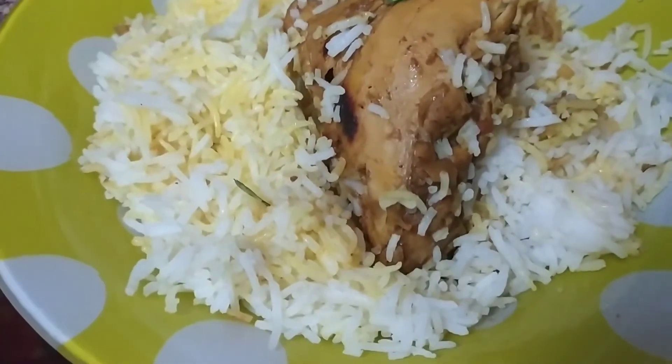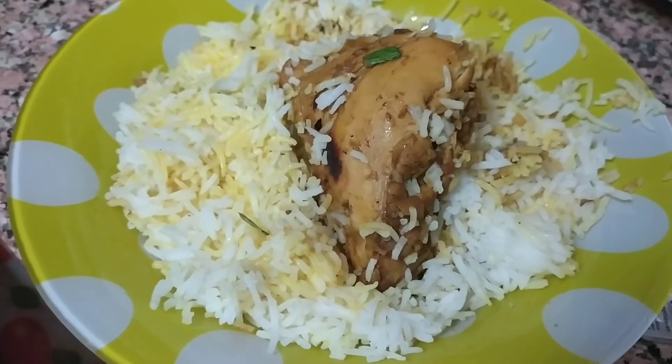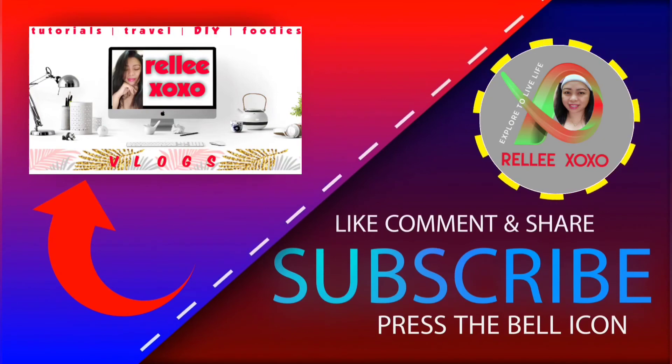Thank you for watching! Bye-bye. If you like this video, please like and subscribe to my channel and click the bell icon for the next upload. Thank you!